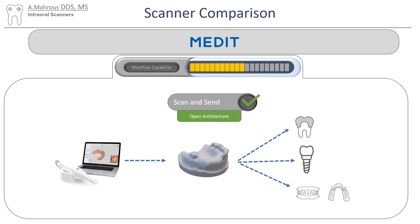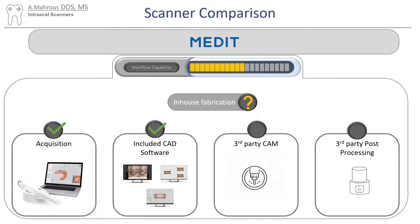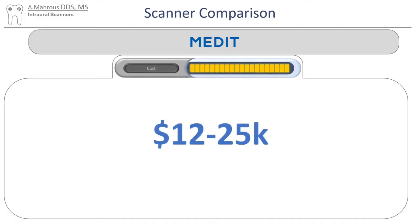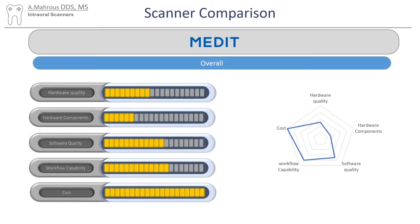It's pretty easy to do a scan and send workflow. But if in-house fabrication is what you're looking for, you'll be covered for the scanner and for the software, but you'll have to buy a third-party mill and a third-party post-processing unit. For the cost, I asked ChatGPT — I know it's only for 2021 and it might not be up to date, but hopefully it'll give us a good idea. I do think that Medit has a lot to offer. It is lacking in some areas, but I think it's got a lot of potential.